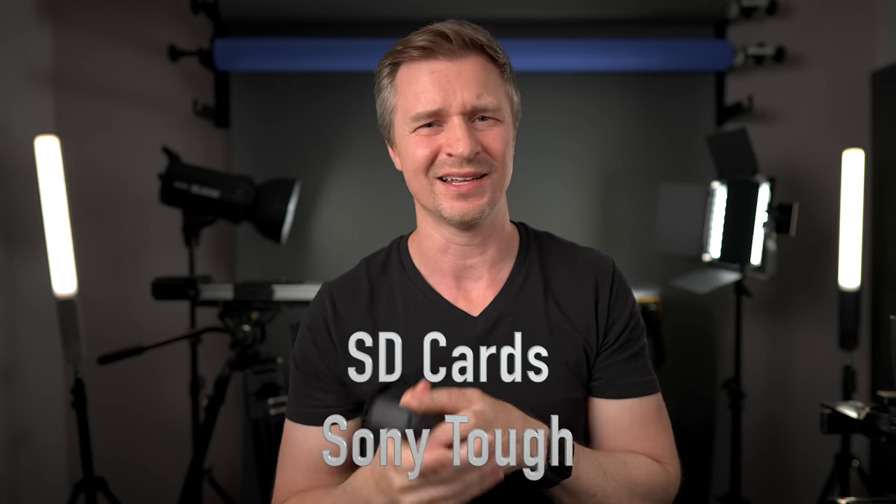Those are the only cards I can recommend these days, and I'll tell you why. I'm not a Sony ambassador — if you know of another tough card, let me know below. I was using SanDisk Pro Extremes and they never failed with corrupt footage, but after about a year of heavy use — in and out of different cameras and card readers — they tend to break apart. I actually broke one off in a Nikon Z30 during a review, and B&H had to repair the camera. That was the day I switched to Sony Tough cards. For the ZV-E10, you don't need the V90 — the V60 is definitely cheaper and is sufficient.